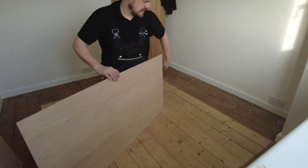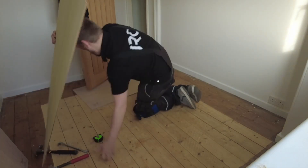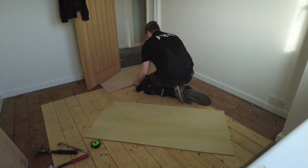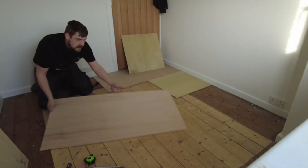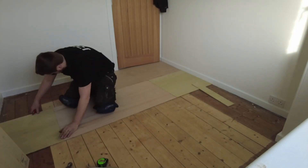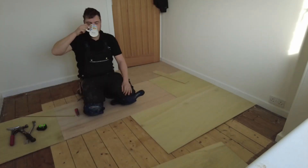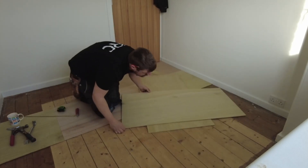Now measuring the width to see the most economical way of laying this ply. I'm going to start in this doorway. The ply is four foot by two foot - the small widths, normally used in bathrooms - but we didn't have any big boards today, plus it was a winding staircase outside, so I used the smaller ones.